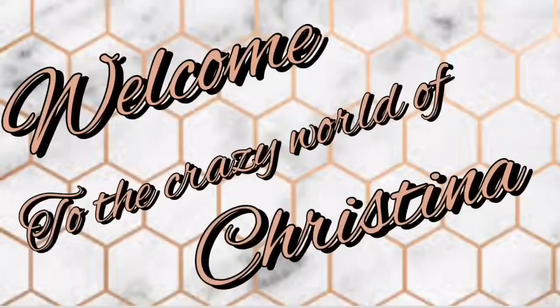Today's video is going to be a review of LA Colors makeup. I'm gonna give y'all my little opinion on it. So buckle up, get yourself a snack, something to drink, and let's jump right into it. I have it split into three categories: face, eyes, and lips, and I'm just gonna talk about each product.